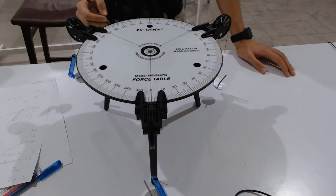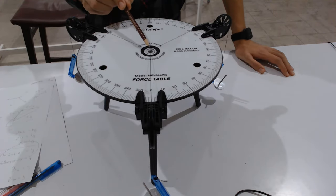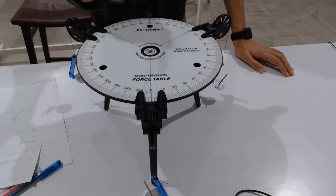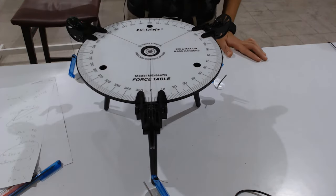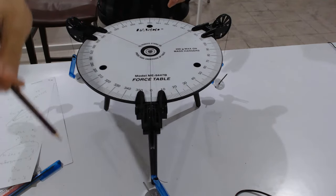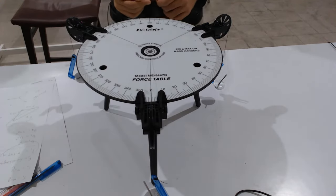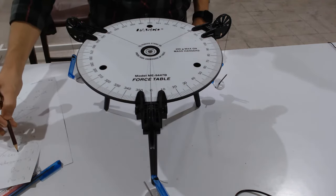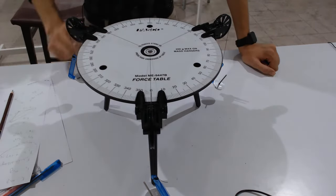Keep in mind: the plastic ring should not rest on the table — it should always be at the center. The first case used 15 grams on each pulley. The second experiment replaces these with 30 grams on each pulley. In the third experiment, different masses are used, and the vectors are plotted on a graph to verify the parallelogram law of addition.